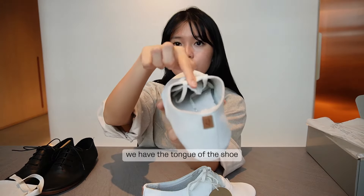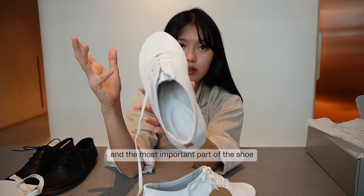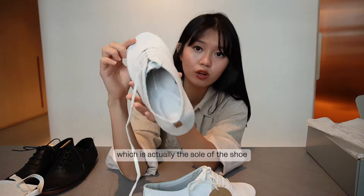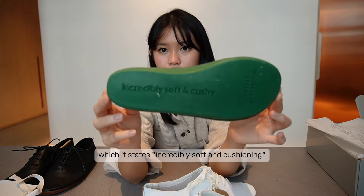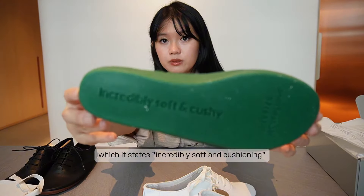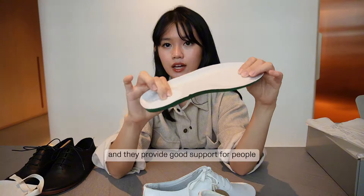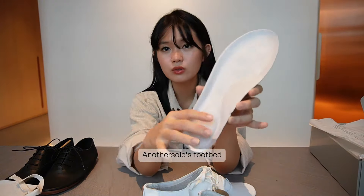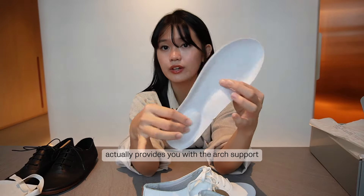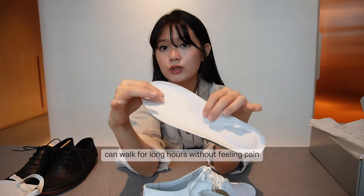Inside the shoe we have the tongue as well as the shoelace. Most importantly, there's the sole of the shoe, which is incredibly soft and cushiony. This footbed is actually made of plants and provides good support for people who experience a lot of foot pain. The sole's footbed provides arch support as well as heel cushioning so that you can walk for long hours without feeling pain.